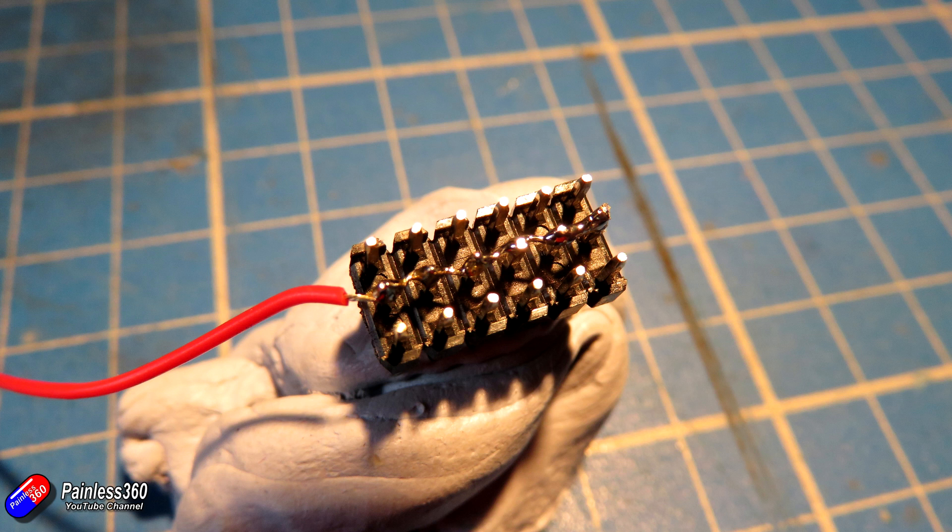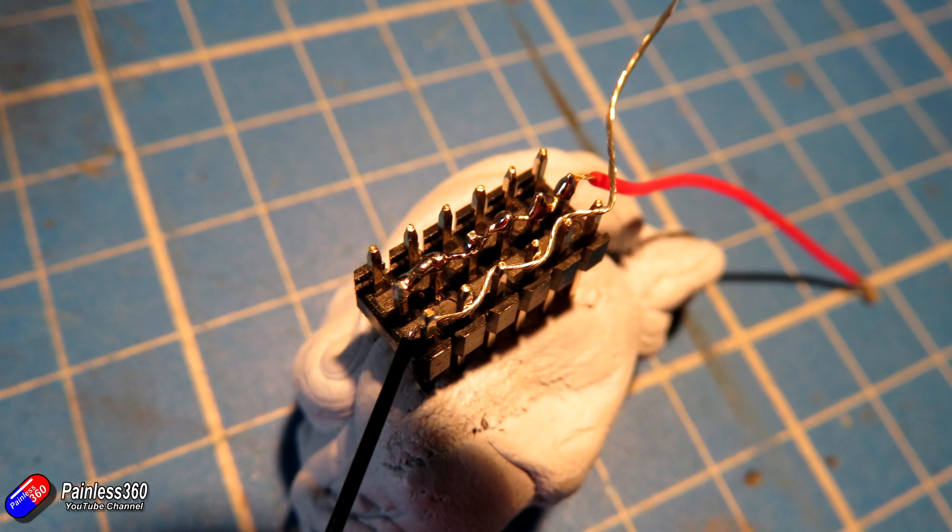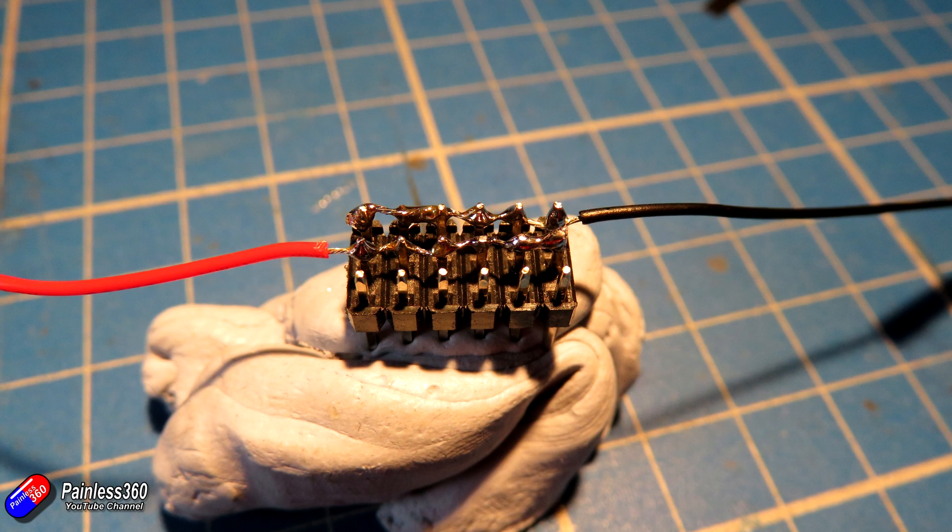Then strip the black wire, do exactly the same thing, and double check that you haven't got any solder bridging or connecting the two rows together. You're actually using solder to also strengthen the wire as well. Once you've got those two bits connected, it'll look like that and we're ready to solder the bottom row of pins onto the XMR receiver itself.